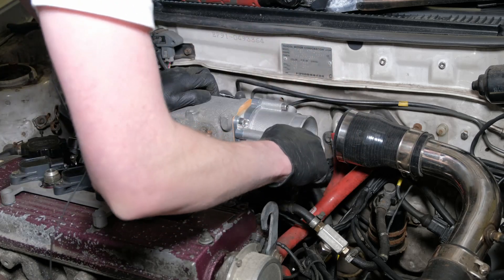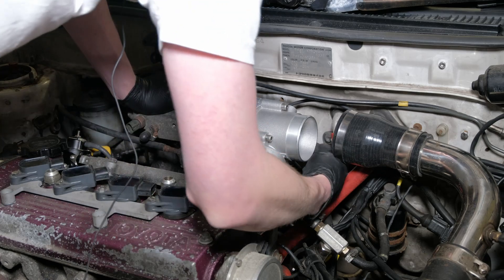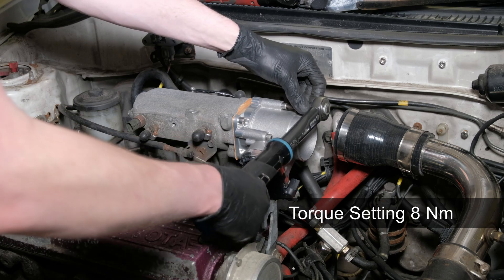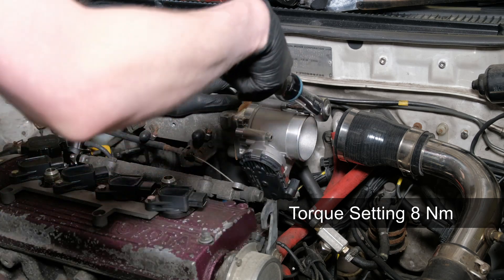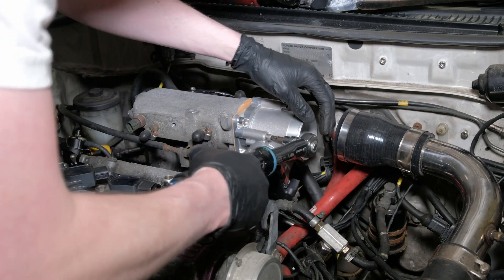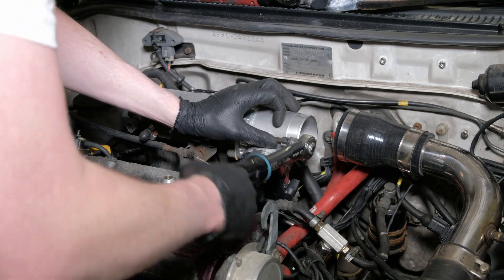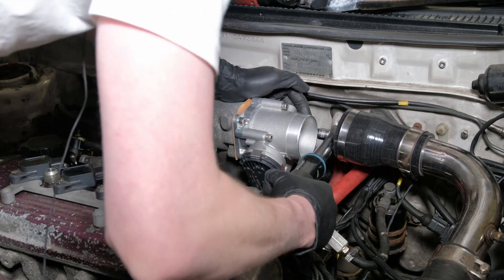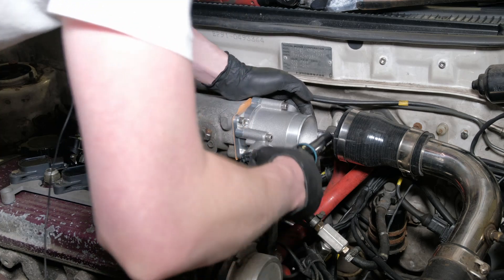Get these finger tight as best I can and then you can go around torquing them. A lot less torque for these bolts and again just go around in a star pattern, because as you tighten them up a little it will pull into the o-ring as it squishes. So you want to do it in a nice even way. And that's it.